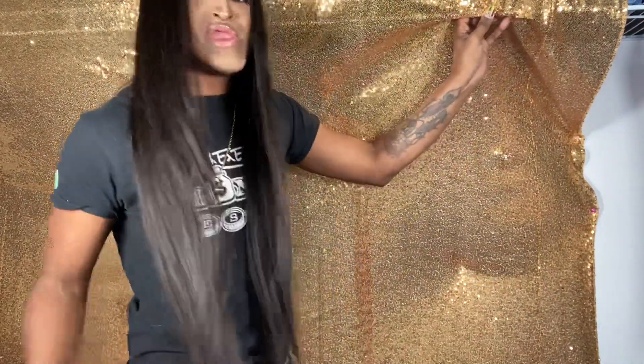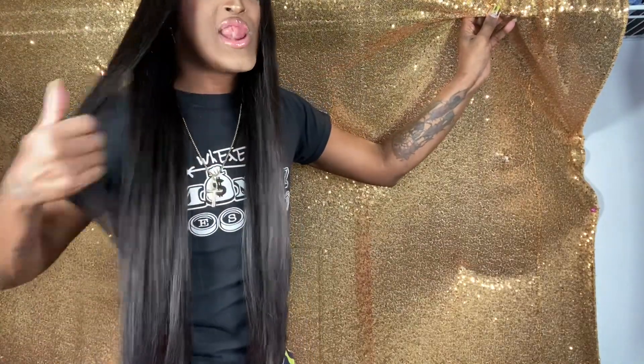Y'all got to see her — let me step back. She is long, honey! Look — she's even longer than that! Soft layers, baby. I have one thing to say: Celie's Hair, thank y'all! I look forward to the next collaboration because this is in season. I'm gonna put all the information in the description box — tell them that Len Spirit sent you, because the price is right!